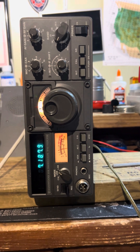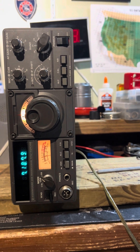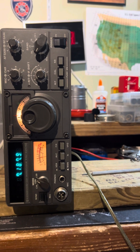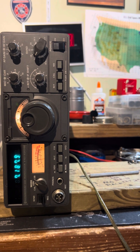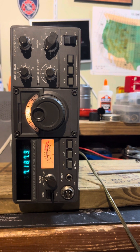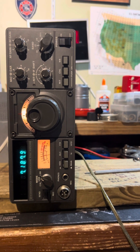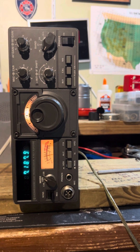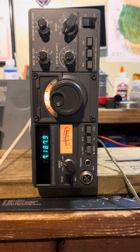These radios go for about $200 to $275 in working condition. When they first came out in the 80s I think they were around $700 to $800. Right now a working radio in this kind of condition goes for $250 to $275 — I've seen them go for about $200 and sometimes a bit more.